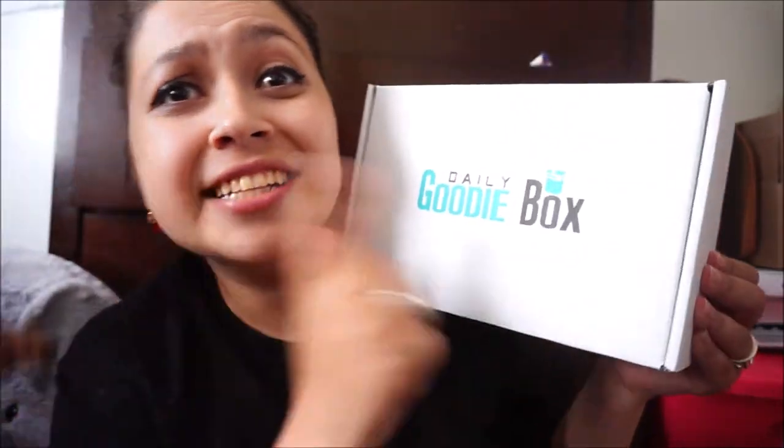Welcome to my video! Today's video is going to be an unboxing of the Daily Goody Box! I was lucky to get another box this way! Today we have the June Box! Daily Goody Box is the only free sample box that you get all the way to your mail in return for your honest review!